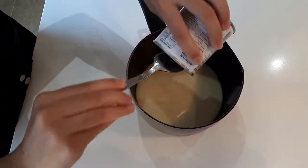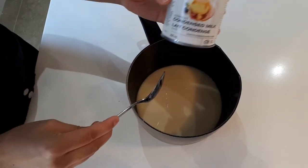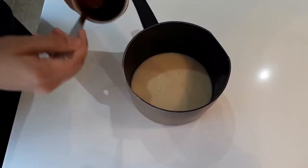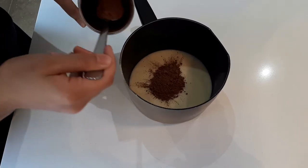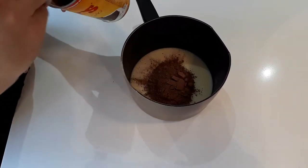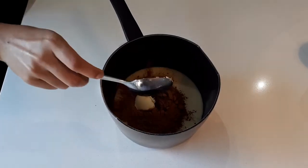To start off, pour all the contents of a condensed milk can into a saucepan. Then use four spoons of cocoa powder and combine with the condensed milk in the saucepan. Then put one spoon of butter.